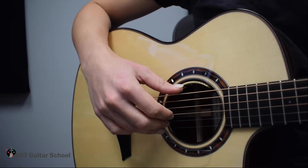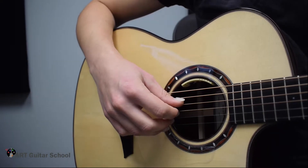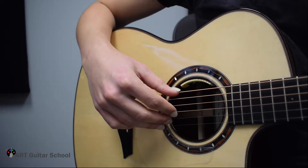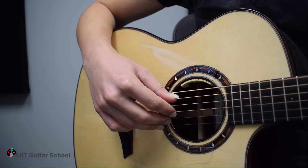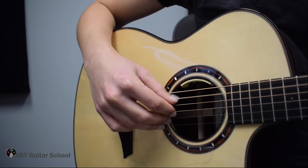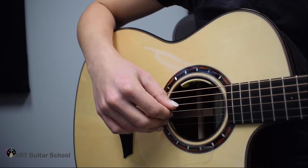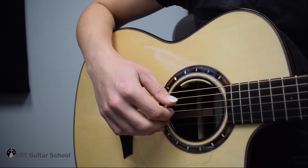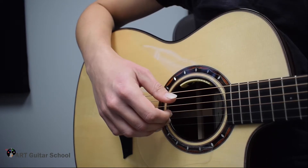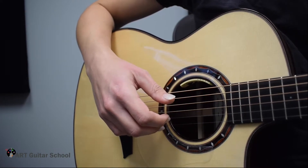The thumb is going to play the 6th, 5th, and 4th strings. The index is going to play the 3rd string, the middle is going to play the 2nd, and the ring is going to play the 1st. So we have: thumb on the 6th string (E), thumb on the 5th string (A), thumb on the 4th string (D), index on the 3rd string, middle on the 2nd string (B), and ring finger on the 1st.